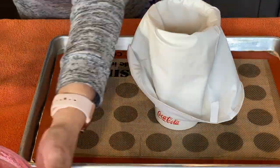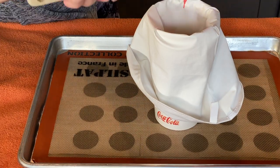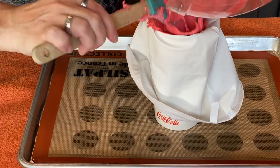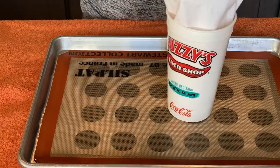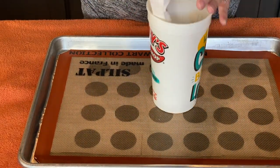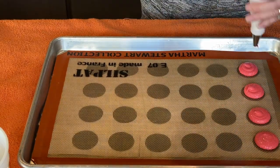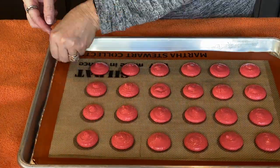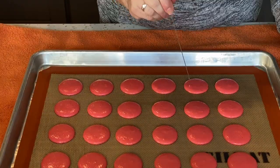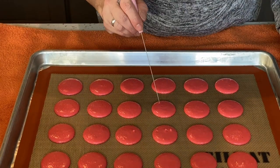Next I cover my work surface with a towel and transfer the batter to a piping bag. Today I'm using a round number 12 tip to pipe the shells. I'm also using a one and a half inch template — there's a link in the description below if you would like to use this template. Now remove the template and bang your tray to release the air bubbles. You can use a scribe or toothpick to pop any remaining bubbles.